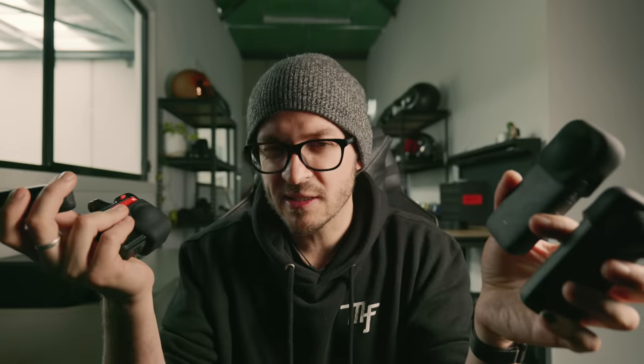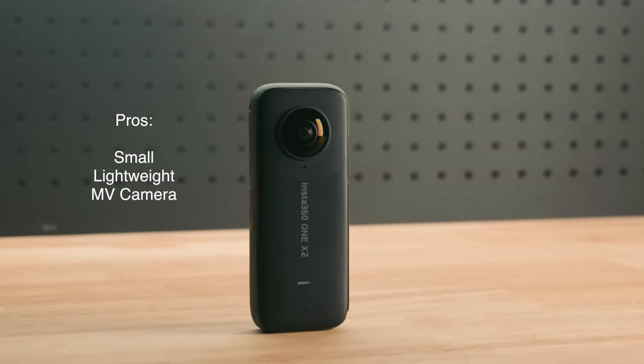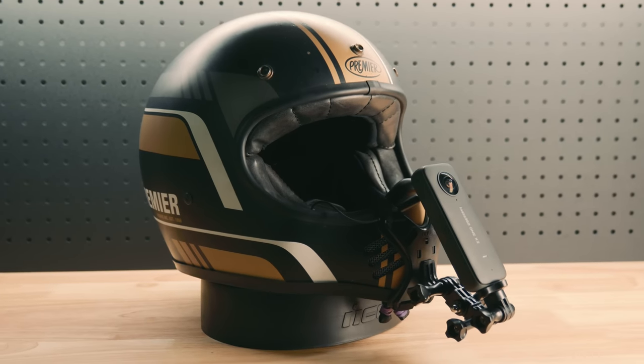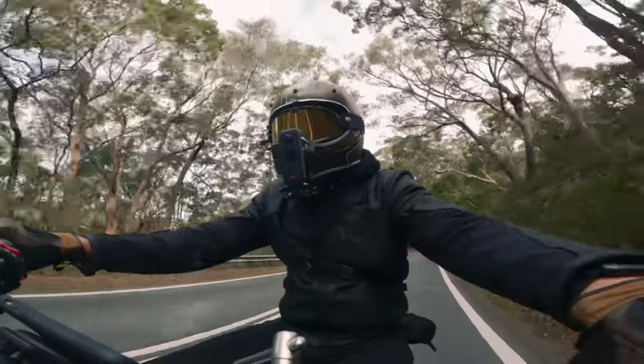Having used all these cameras since release, here are my pros and cons. For the One X2: pros are it's small, lightweight and can be used as a moto vlogging camera. Cons are the screen is quite small and hard to navigate, quality isn't as good as the others especially at night, and it's a bit awkward to mount as a moto vlogging helmet camera. I feel this camera would suit action seekers best — it's less expensive, the small screen minimises the chance of cracking it, and you can still get awesome footage.